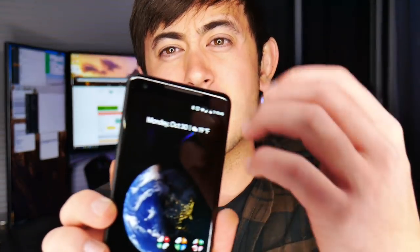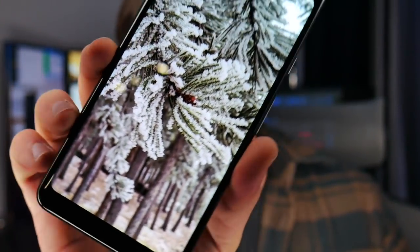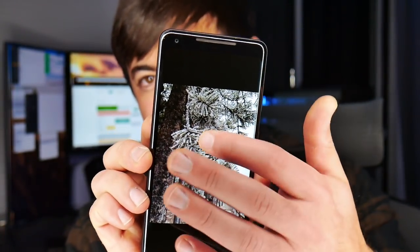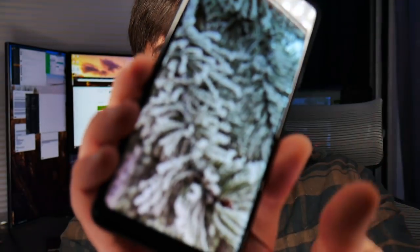I wanted the Pixel 2 XL because I wanted smaller bezels. Looking at the bezels here — they're pretty nice, actually. They're not super big, but compared to the iPhone X, Note 8, S8, LG V30, or especially the Essential phone, the bezels are bigger than I'd wish. However, you do get front-facing speakers, which sound great, and that's the trade-off.